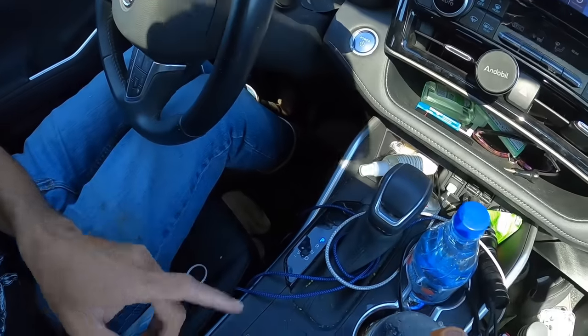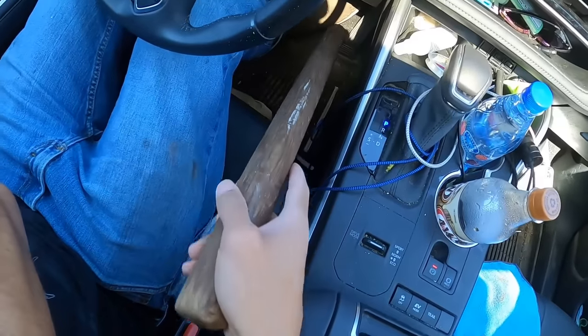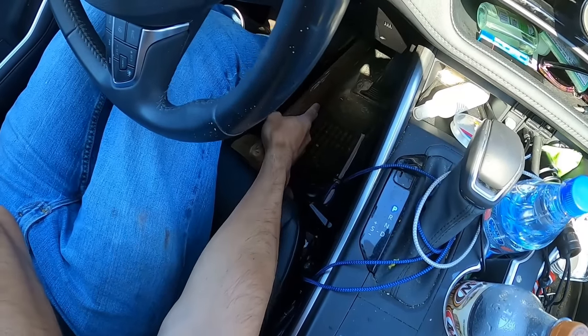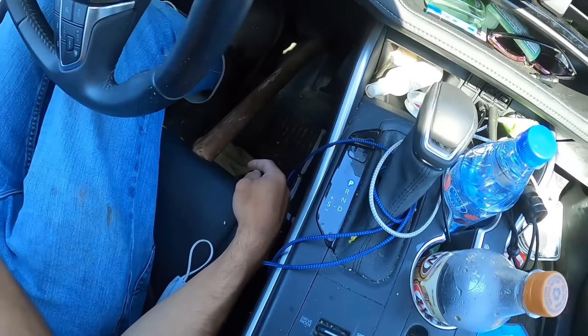Got the boat in the water, not in too deep. I got the car in park now, and this is my little friend — this stick. We put the stick on the brake pedal and push the stick against the seat. Now we got all four wheels locked. Let's go unlock the safety chain and back her down.